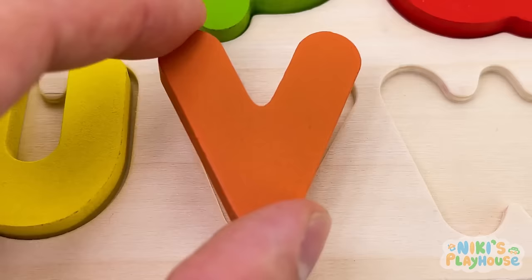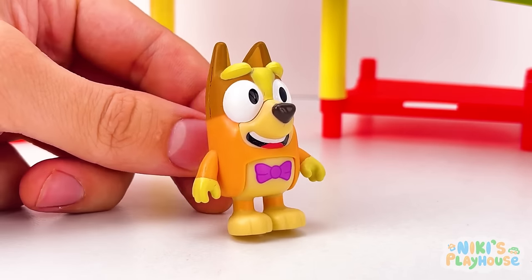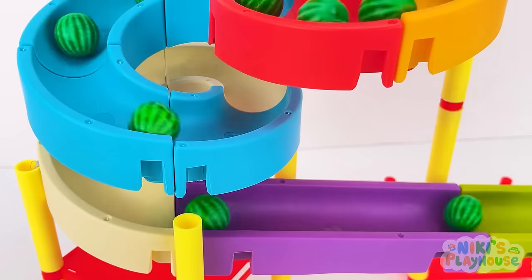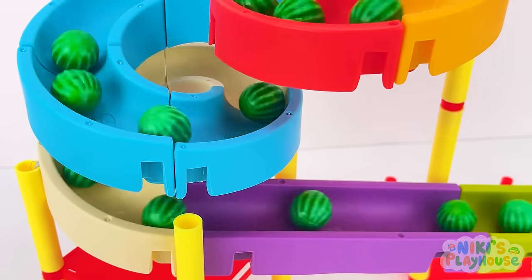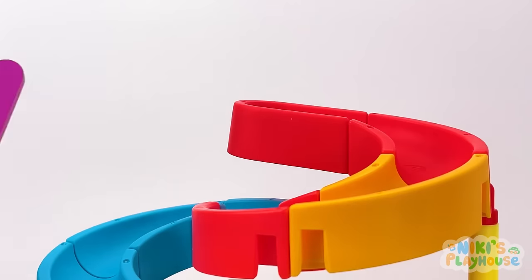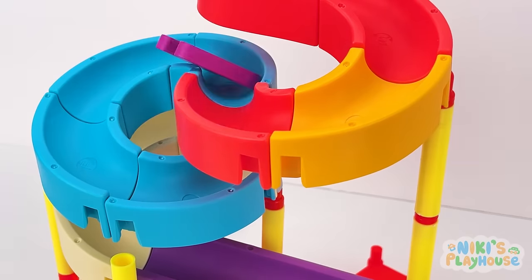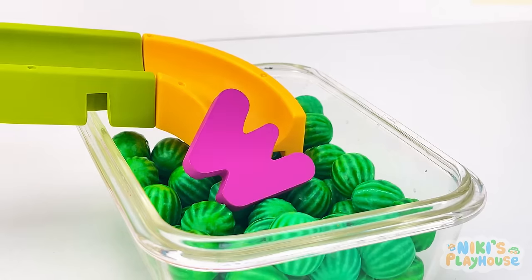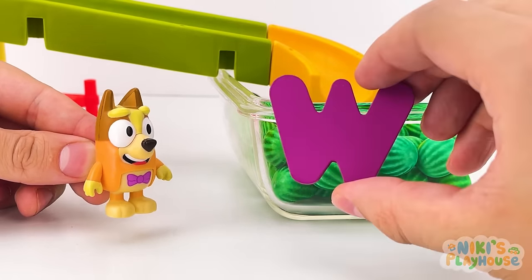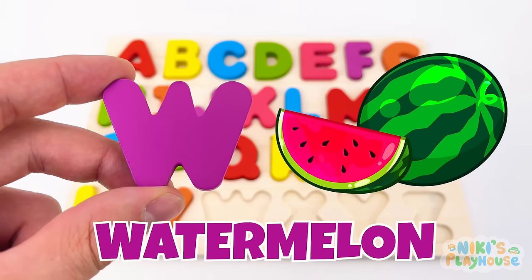Vroom, here I go! I'm at the super slide — let them roll! It's the watermelon waterfall — it's full of them! Look, our letter is up there! Round and round it goes — rub it quickly! W is for watermelon — W, W, watermelon!